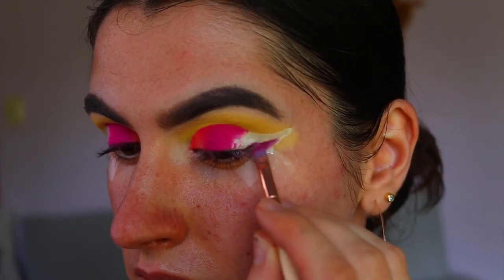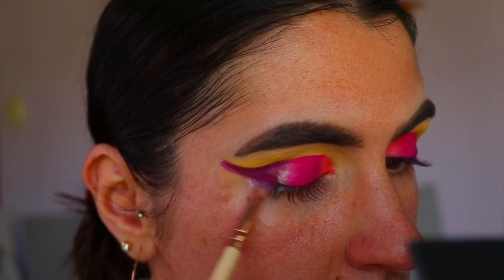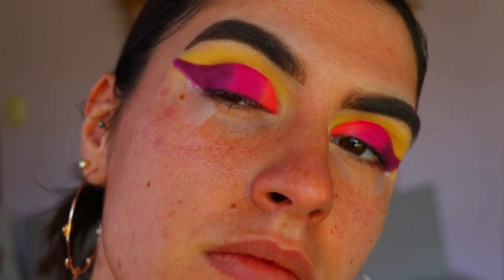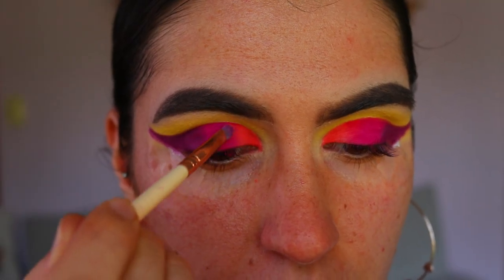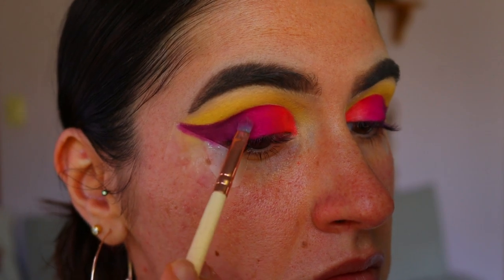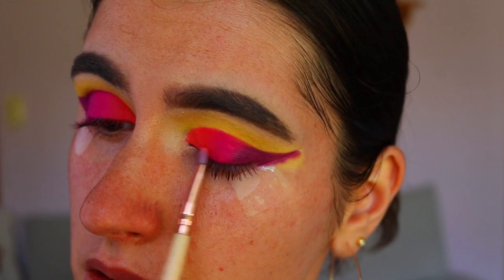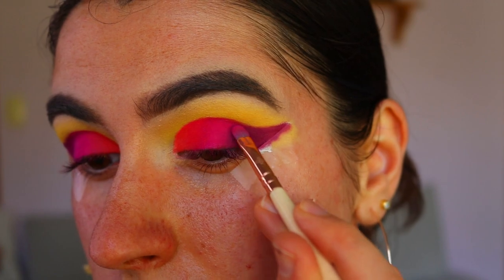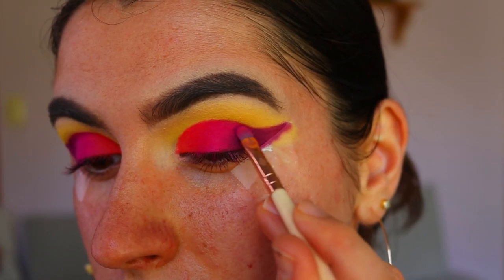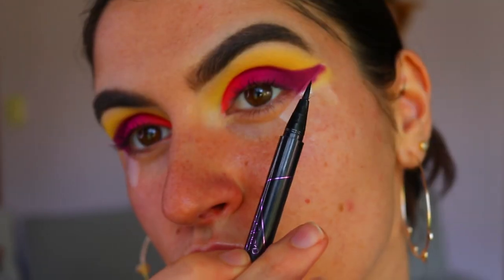Then I'm going in with a more burgundy-purple-red tone on the very outer third of my eyelid along that wing shape. As you can see it's quite harsh at the moment with three stark different colors, so now I blend them together. I take the pink and peachy pink shades and blend those two first, then blend in that purple tone until all three shadows melt together seamlessly with no harsh lines.